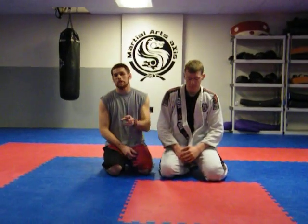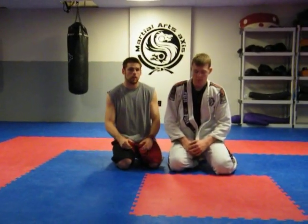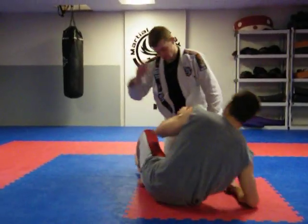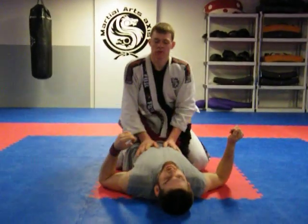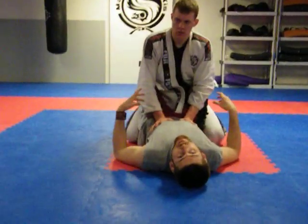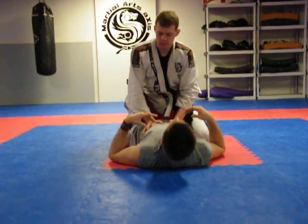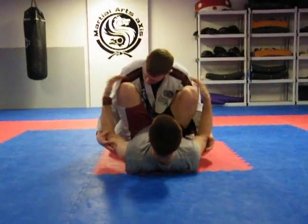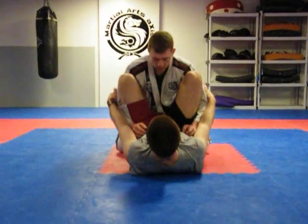We're going to cover the fundamentals you would use from guard — all submissions as well as some strategy you need to be aware of and how you should be using your guard. Number one thing: in a real fight in MMA, closed guard is pretty useless. People use it in Brazilian Jiu-Jitsu because they're stalling, trying to find time to think. But in an MMA fight, you'd probably want to have your feet on their hips to hold them away, and especially control their biceps so they couldn't hit you.